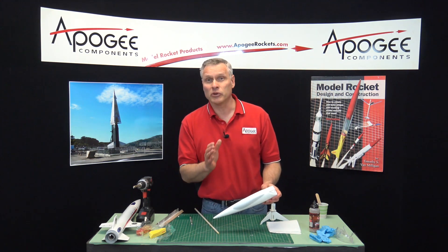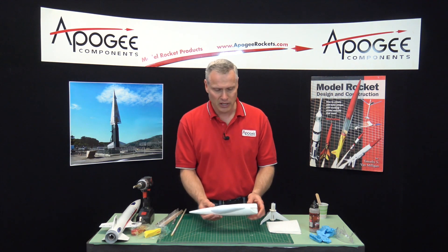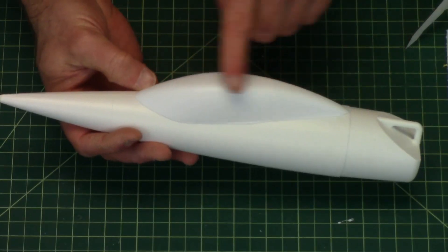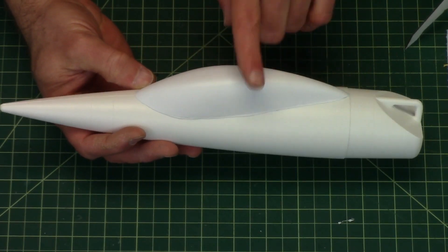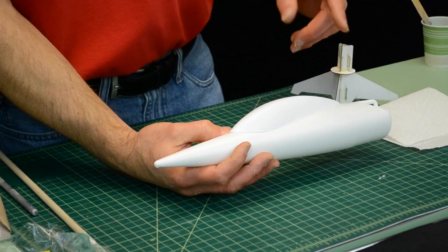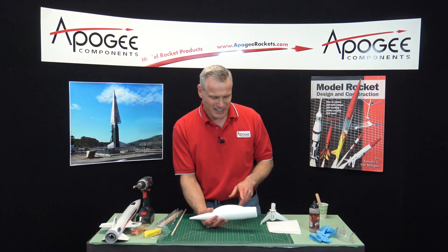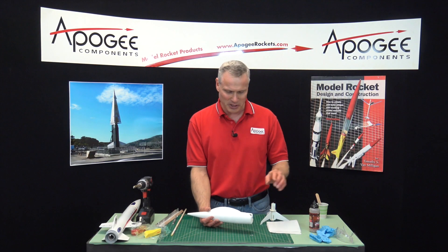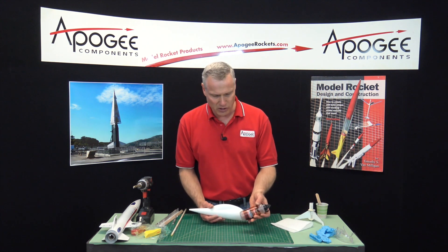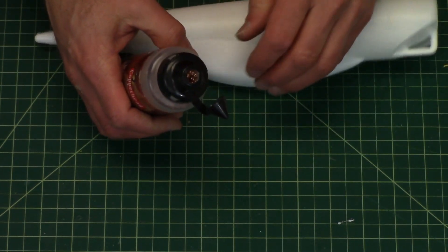Sometimes you need a lot of nose weight, and in that case you need to use something that has a higher density. You're probably wondering what this bulb is here on the nose cone — this is a canopy that we sell at Apogee Components. But getting back to adding nose weight, if you need more you can go out and get some BBs, and you can also use lead shot which has an even higher density.